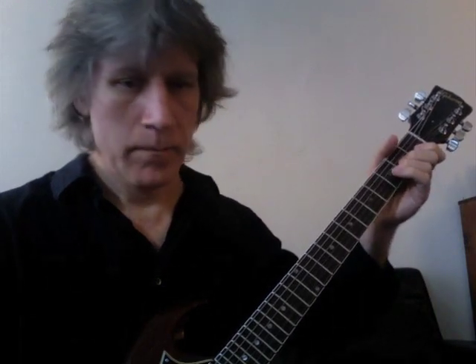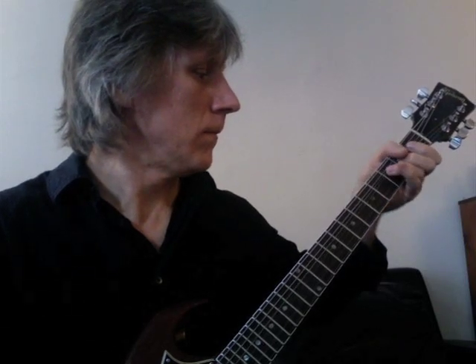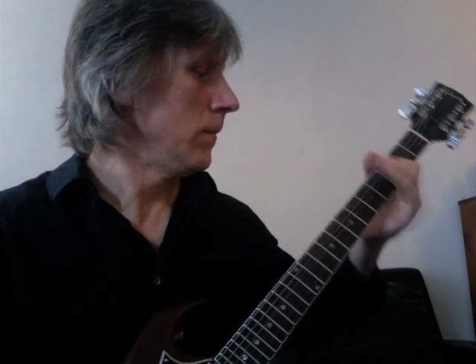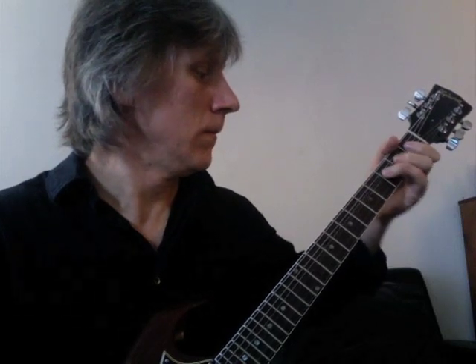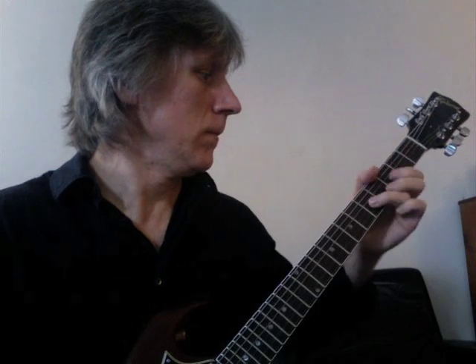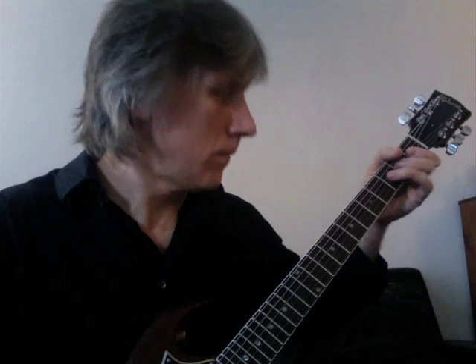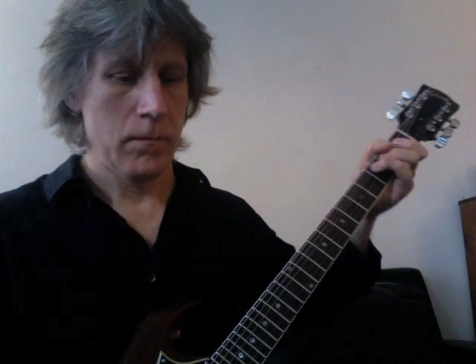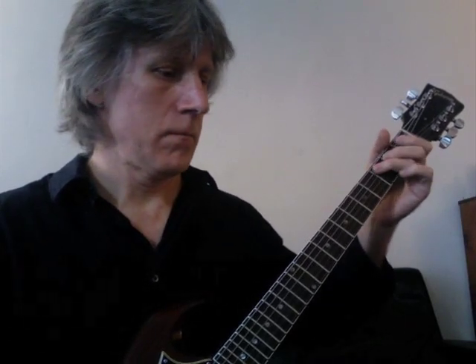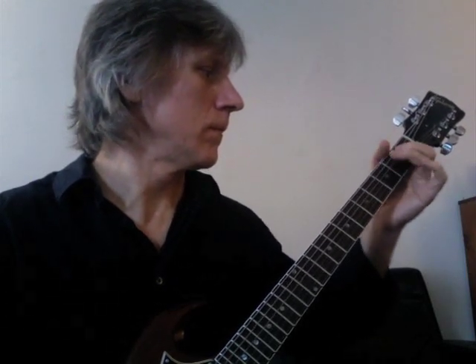Let's play the whole solo real slow, and then we'll play the whole thing.